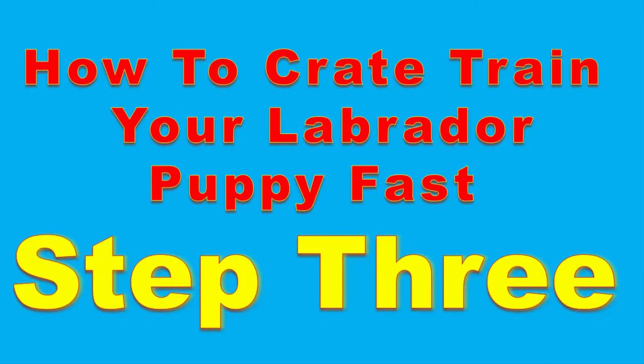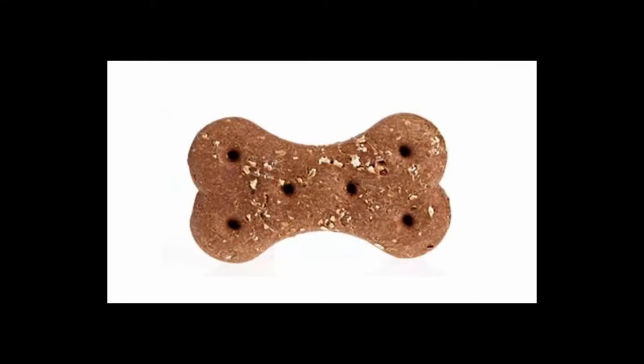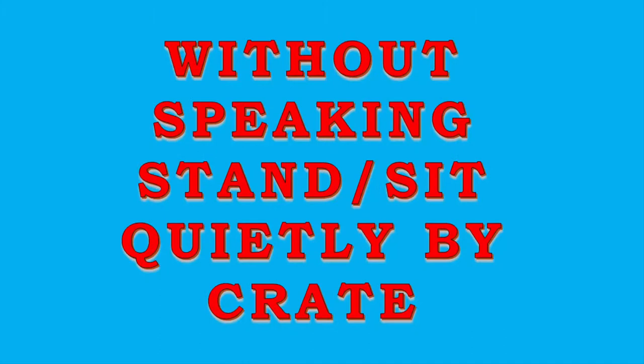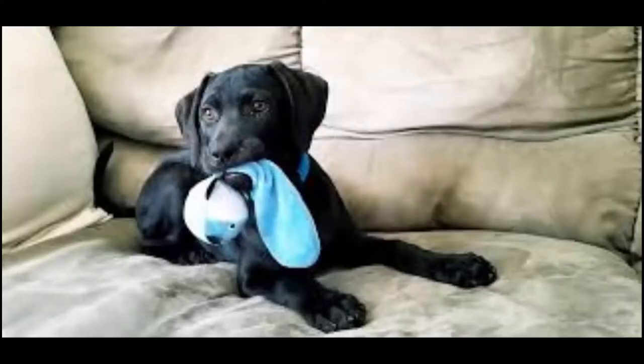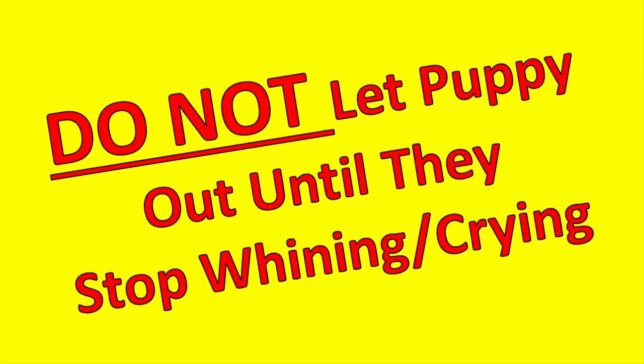Step three: practice with longer crating times. Call your puppy over to the crate, put a treat in, and when they go in, say your command word and praise them. Give them another treat, then calmly close the door. Sit or stand quietly next to the crate for about three minutes, then let them out and praise them. It helps to have their favorite toy in the crate. After a few times, walk out of sight for about 15 seconds and come right back. Do it calmly — you don't want your puppy to think you're playing a game. Start doubling the time: 15 seconds, 30, 60, 2 minutes, working all the way up to 30 minutes over several days. If your puppy starts whining, sit next to the crate until they stop before letting them out.